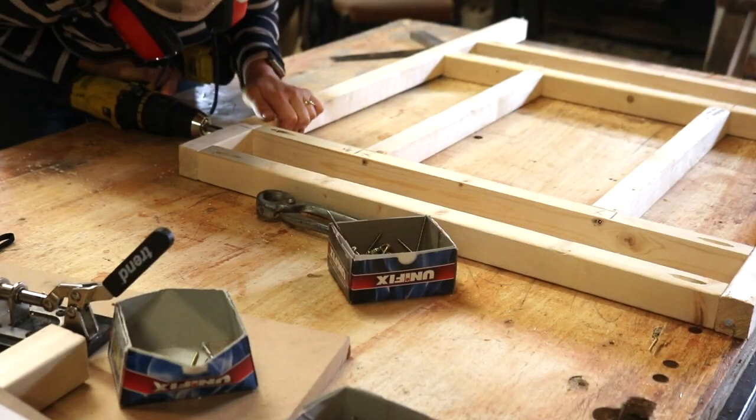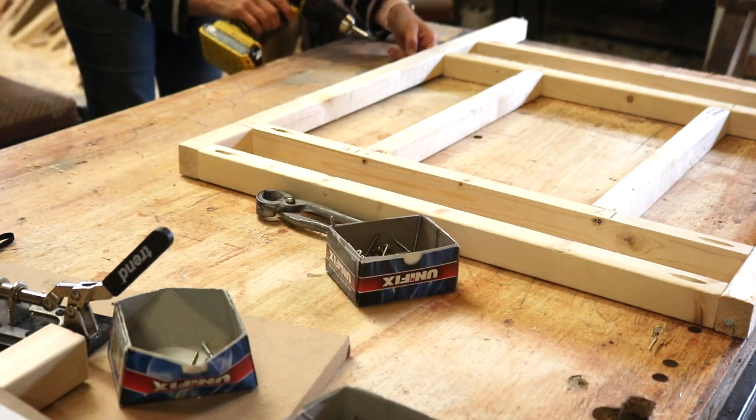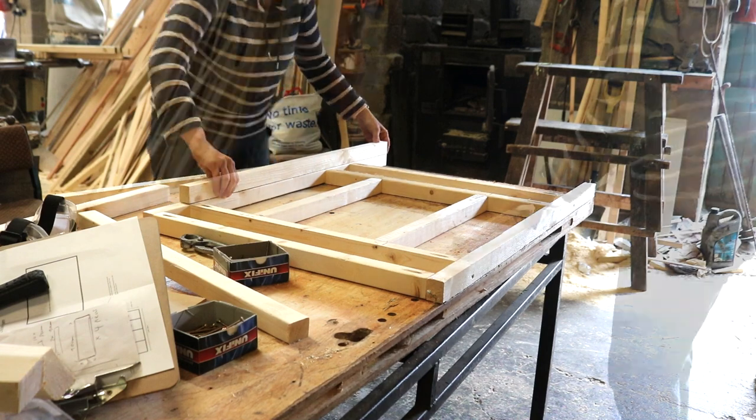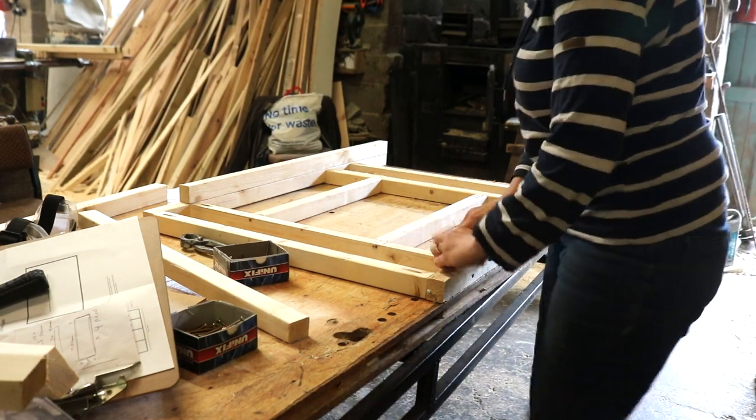He also insisted on me adding additional screws to those pocket hole joins. By the way, if any of this isn't clear, I'll leave an in-depth blog post link below to my written tutorial with some free rough plans.